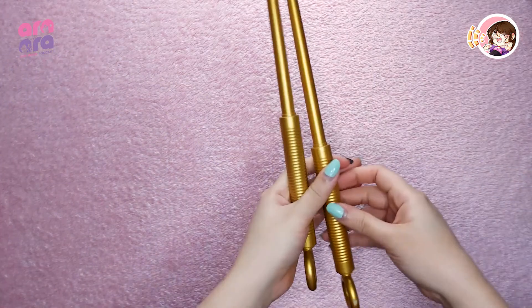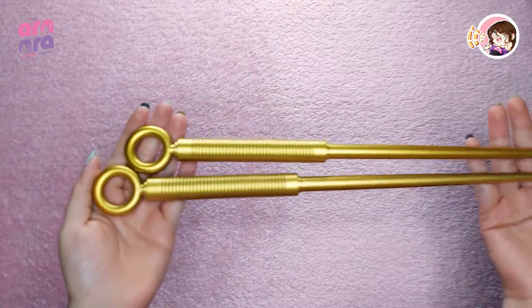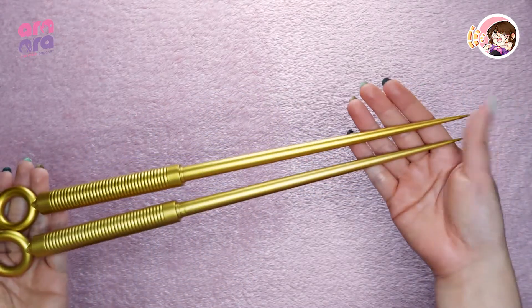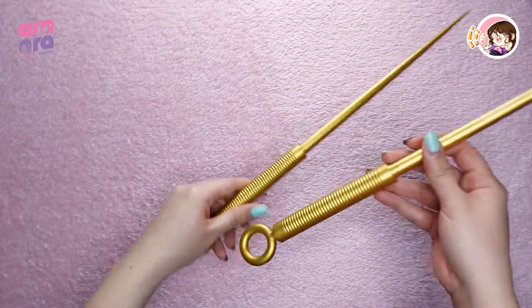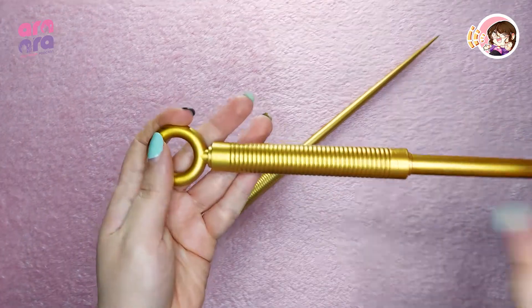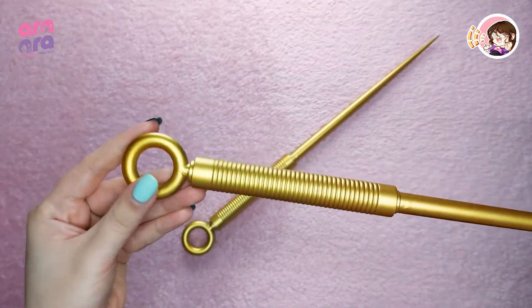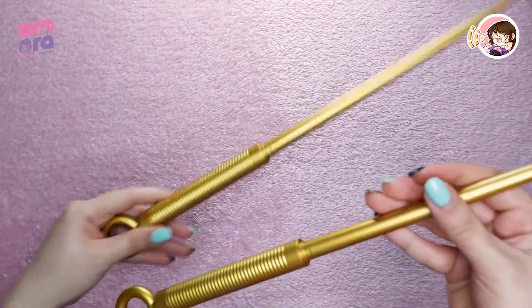So what's included in the package? First off, we have the weapon — Yor Forger's weapon. I think this is 3D printed and the paint doesn't come off easily, which is good. I don't think they used spray paint on this one. So yeah, that's the weapon.